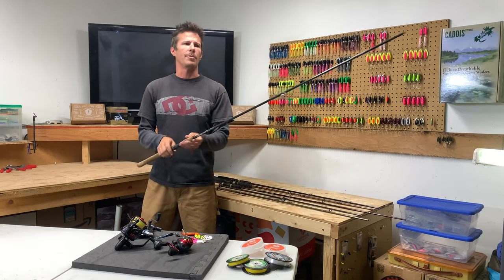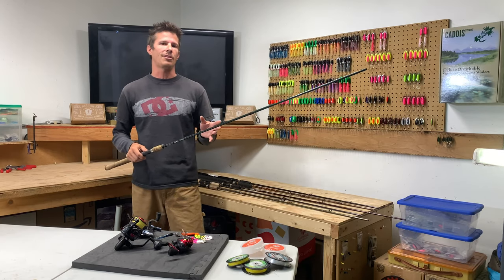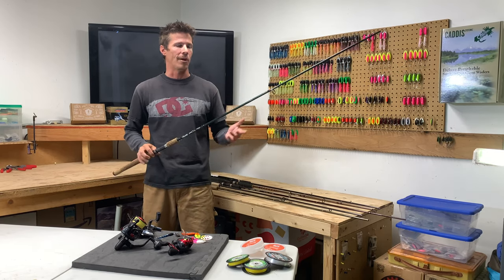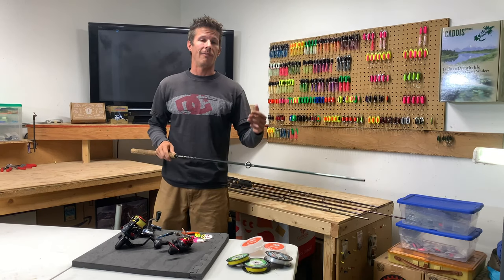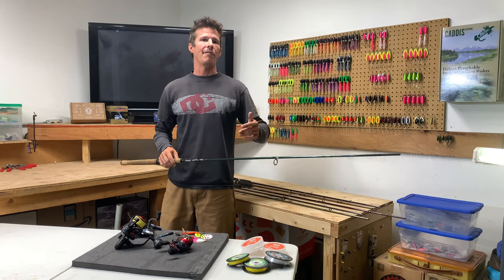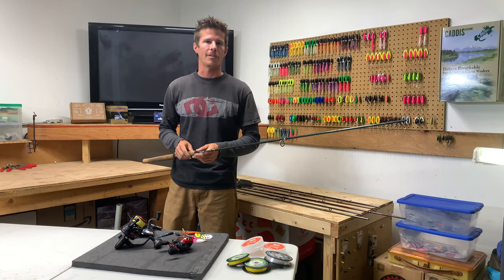We're going to start out with rods because I know there are a ton of rods out there on the market, and for anybody that's new just starting to get into this, I know it can be pretty overwhelming trying to select the right size, action, and power of a rod to be able to get out on the river and be effective. So we'll first start to narrow it down by length. My preferred length of rod for doing spinners is nine foot up to nine foot eight, nine six being a pretty common one for throwing spinners.